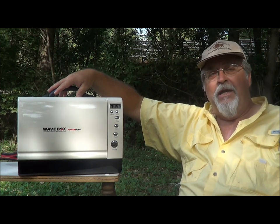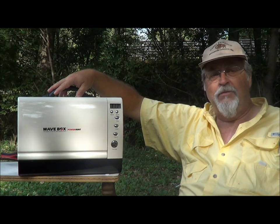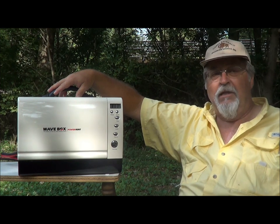Your battery has hundreds of cranking amps available, unlike other 12-volt products which only use 10 to 12 amps of power. Power Hunt products use up to 70 amps to give you the power to cook in minutes without leaving you a dead battery.